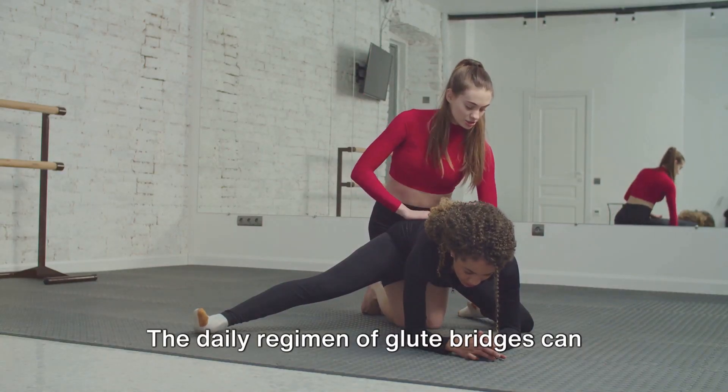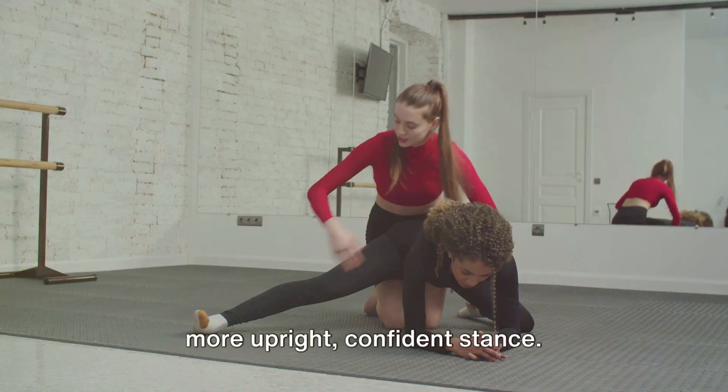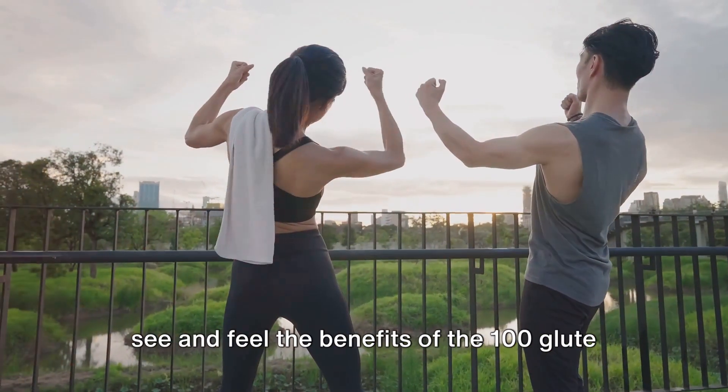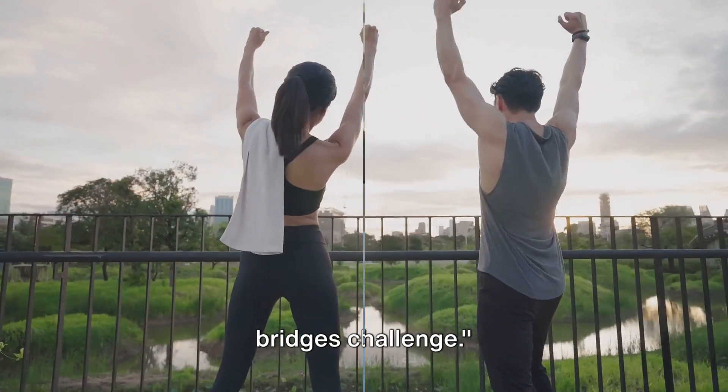The daily regimen of glute bridges can work wonders on your posture, promoting a more upright, confident stance. By day 20, you're really starting to see and feel the benefits of the 100 glute bridges challenge.